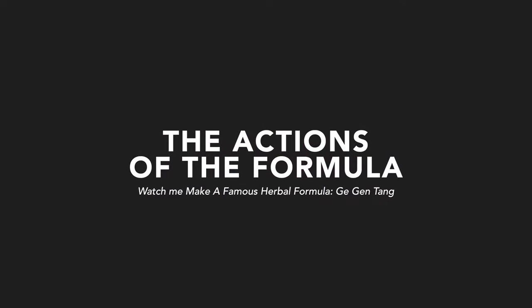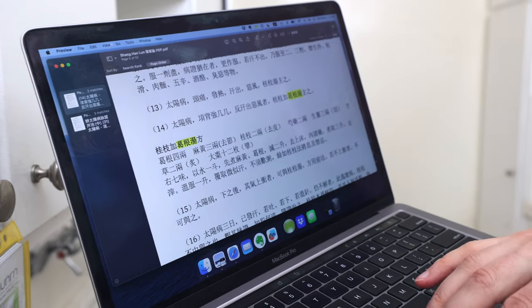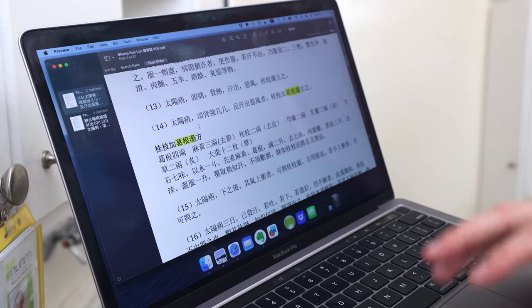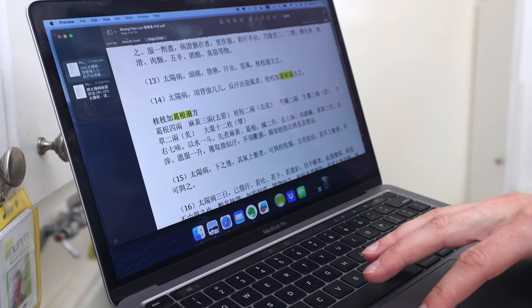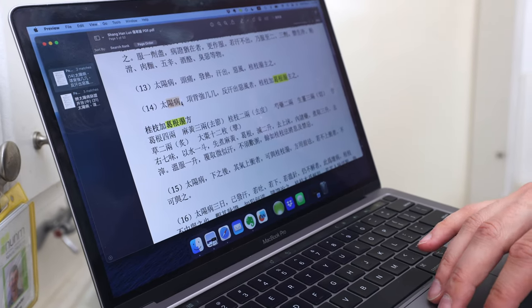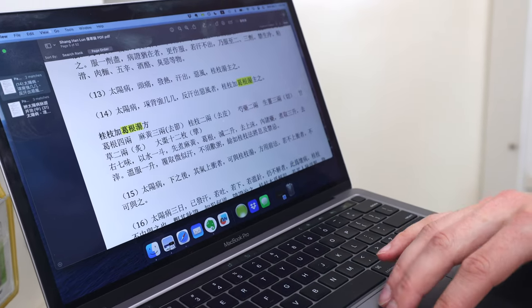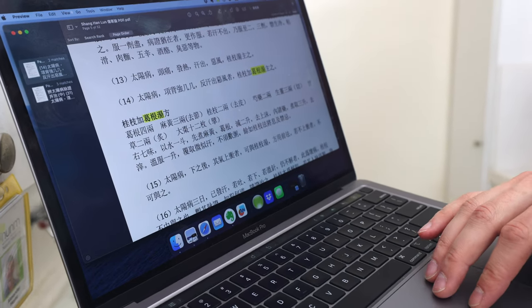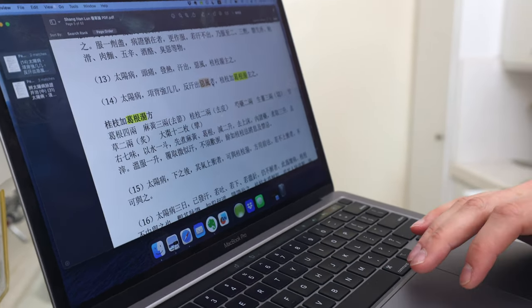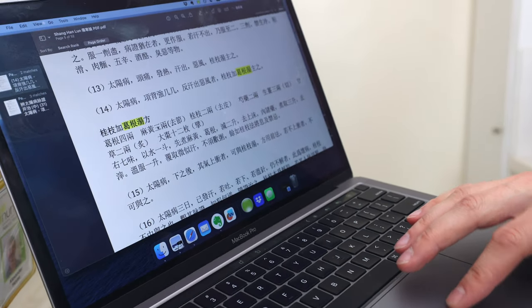Now that we're in the kitchen, I want to show you the original text this formula comes from. Here in line 14 of a text called the Shang Han Lun, it says: Tai Yang disease — the illness is in the Tai Yang, which is the superficial level, like when you get a cold. Stiff back of the neck, there's sweating and cold aversion, like when you get a chill up your back. And it says Guizhou Jia Gugentang is the formula to govern it.